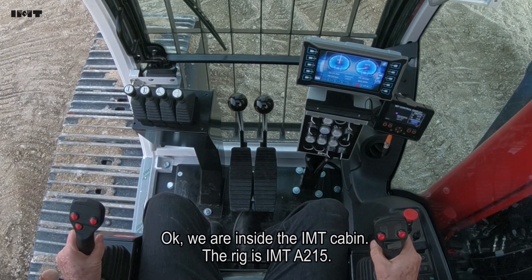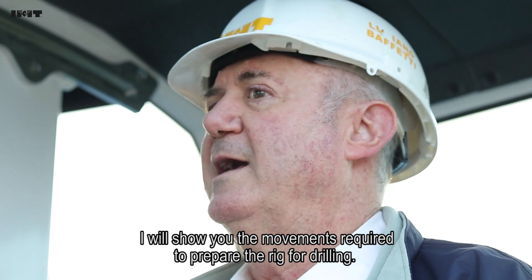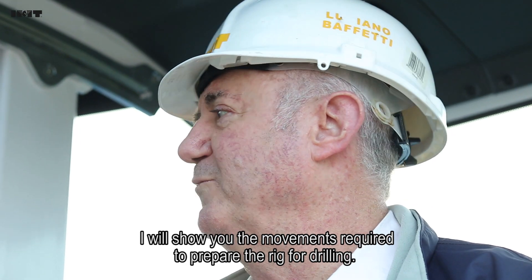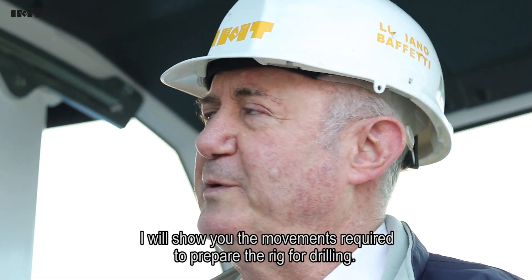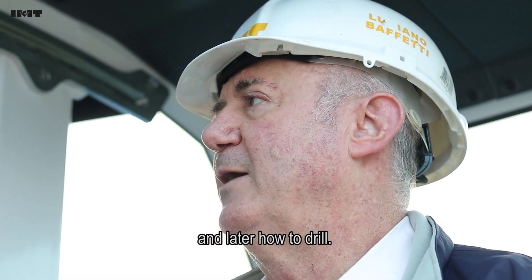We are inside the IMT cabin. The rig is A215 and I'll show you some movement we have to do to prepare the rig for drilling, and later how to drill.